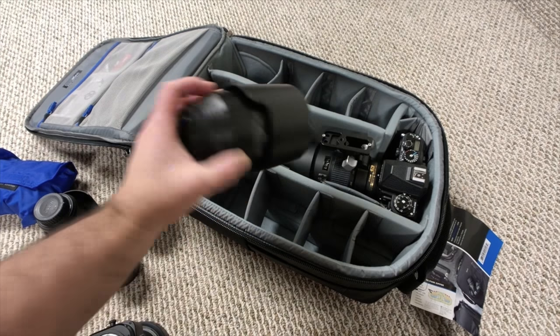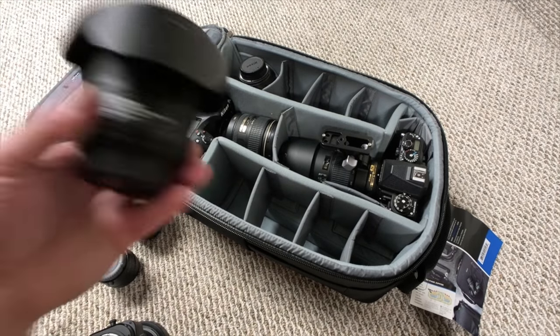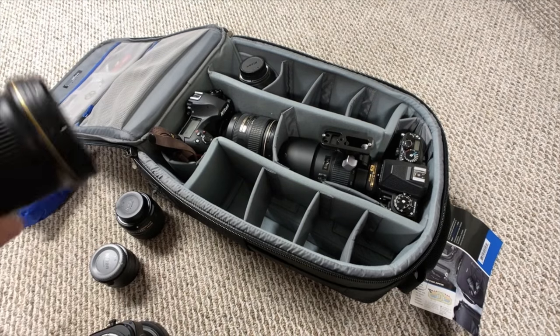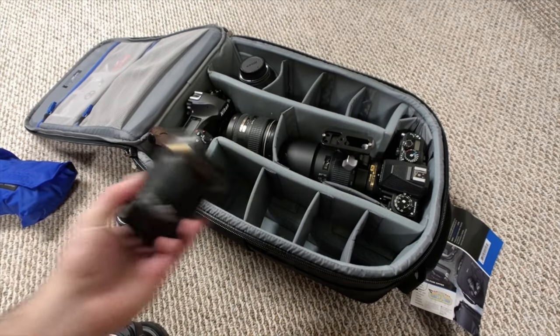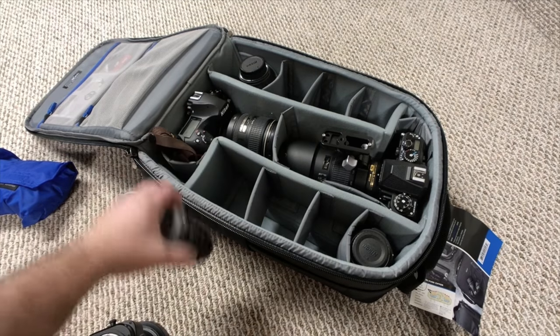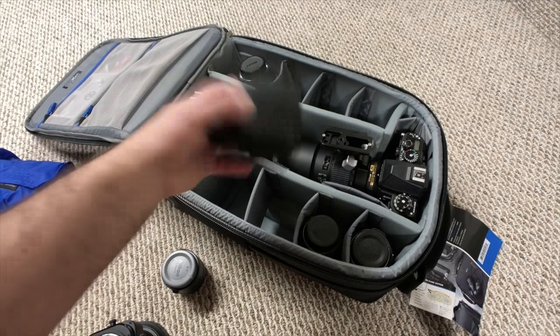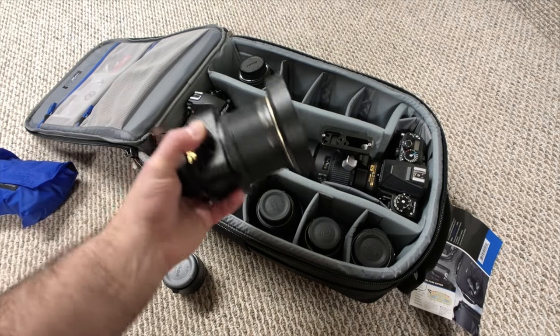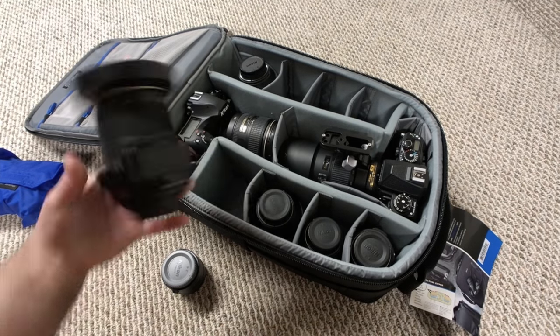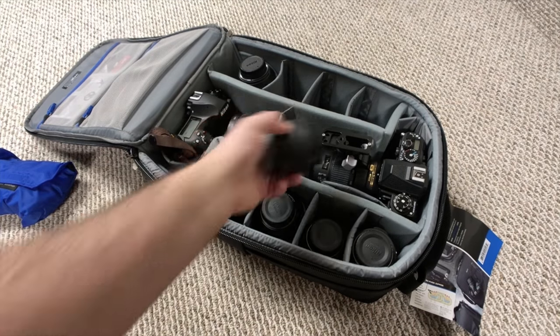Let's throw in the 105 macro — throw that in there. This is the 20-millimeter 1.8. The 35-millimeter 1.8. The 85-millimeter 1.8. The 24-millimeter PC lens. And the 2X Tele.